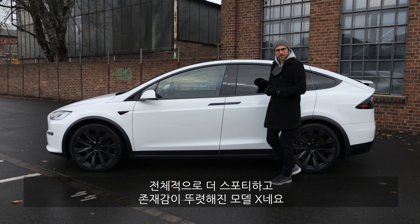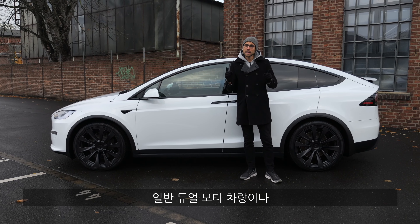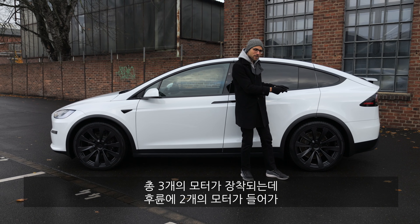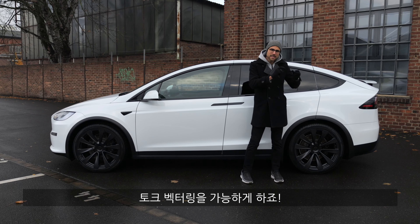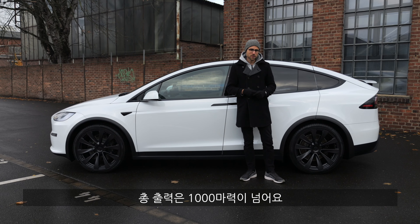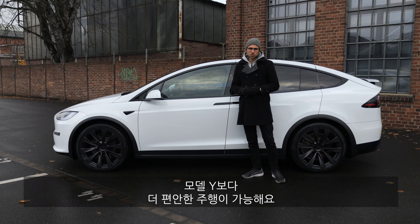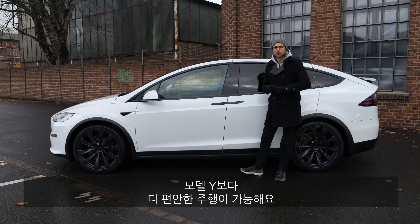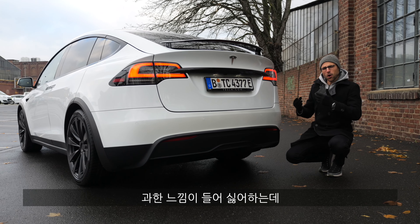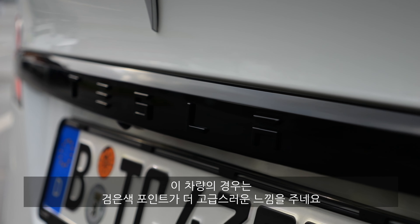Overall a sportier, more present look for the Model X. Technology-wise, you either get the normal dual-motor concept or, in the most powerful Plaid concept, three motors — two at the rear axle, one at each wheel — enabling even better torque vectoring. Overall, more than 1,000 horsepower of power output. Air suspension is standard, giving a more comfortable ride than the smaller Tesla Model Y.